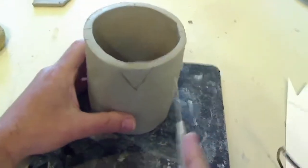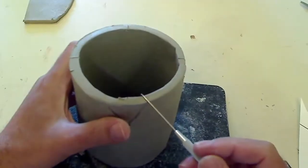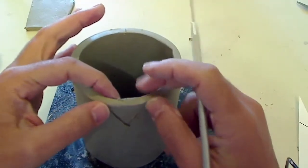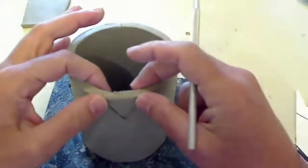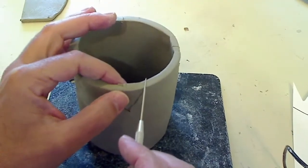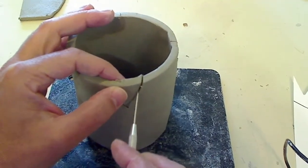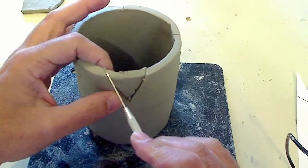If you have a needle tool, you can cut through. If you're using a knife, you can use a knife. And I want these to end up being pinched and pulled together. I kind of want a little bit of an angle here — kind of like this.